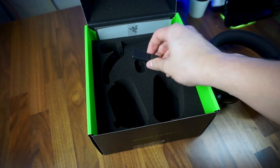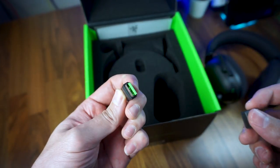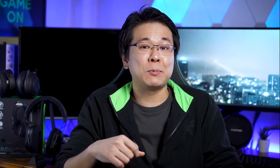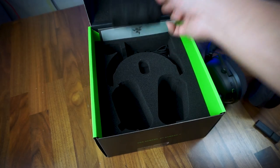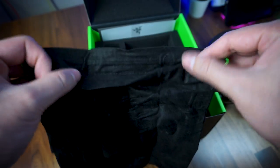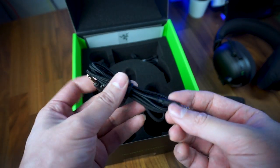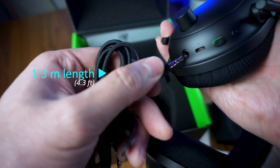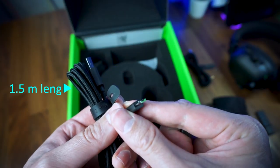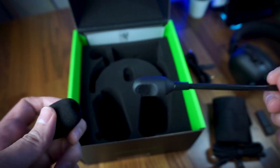As for the other contents in the box, there is a surprisingly large 2.4GHz USB-A adapter compared to Razer's other wireless adapters, probably so that it won't get lost easily as the headset does not have an adapter storage compartment. There is also a soft fabric pouch for storing your headphones, a 3.5mm jack cable covered with fabric measuring 1.3m long, a USB-A to microUSB charging cable covered with fabric at 1.5m long, and lastly the detachable headset microphone.